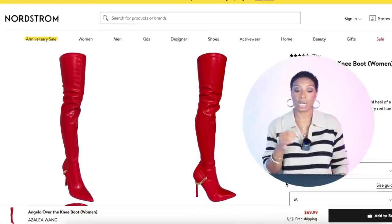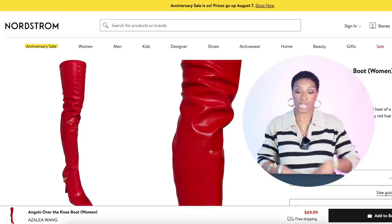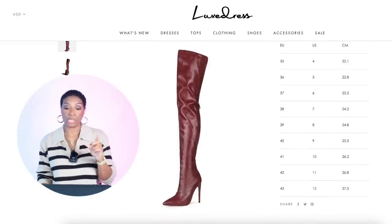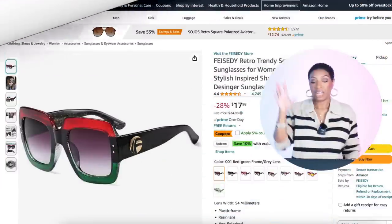For boots, at Nordstrom the Angelo Over-the-Knee Boot by Azalea Wang in red is $70 — pointed toe, coming almost all the way up. Sizes 7 to 11 available. If that's not your style, at Luxe Dress there are Stylish Pointed Toe Faux Leather Over-the-Knee Boots in burgundy for $190, in sizes 4 to 11. Burgundy gives the same vibes but tones it down, and it's easier to pair with more wardrobe items.